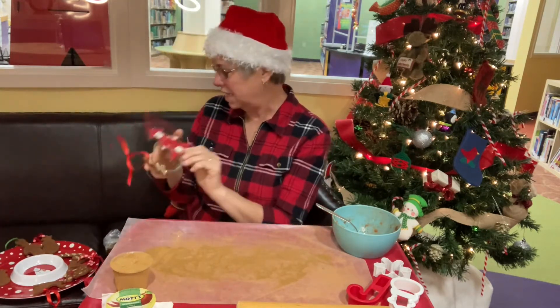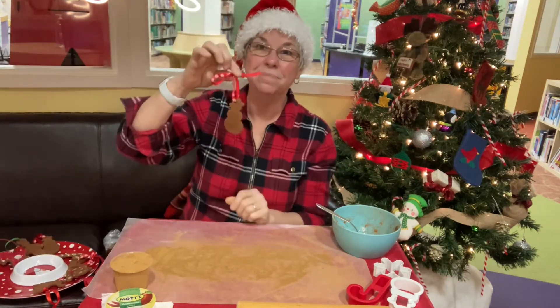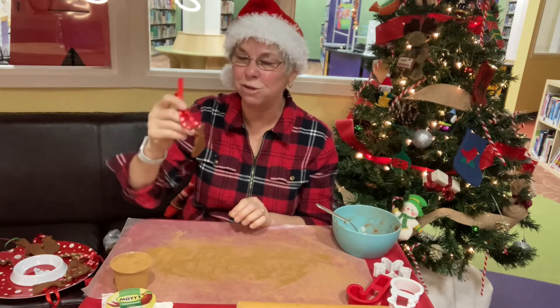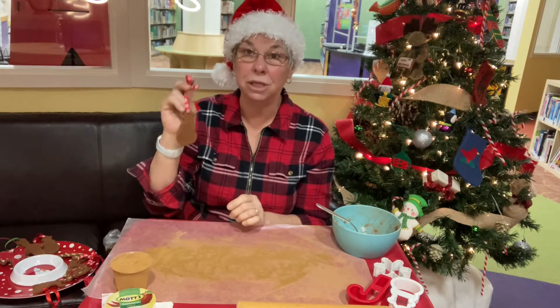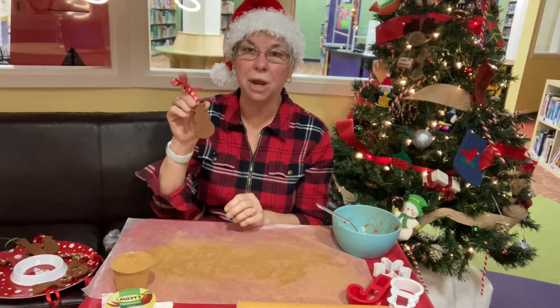These are the ornaments — this is what it'll look like without anything on it. They're just little cinnamon ornaments. They smell great, they look great on your tree, and the cinnamon smell lasts for years. I've made these over the years and they last for several years, as long as you wrap them well and put them in a dry place during the year.